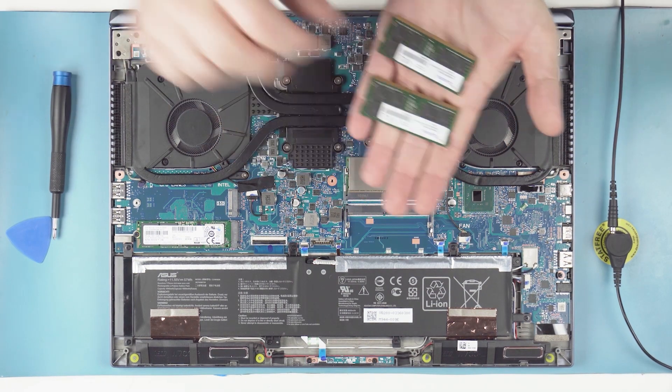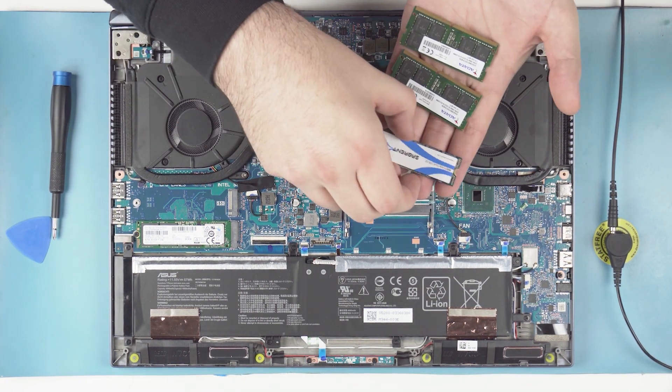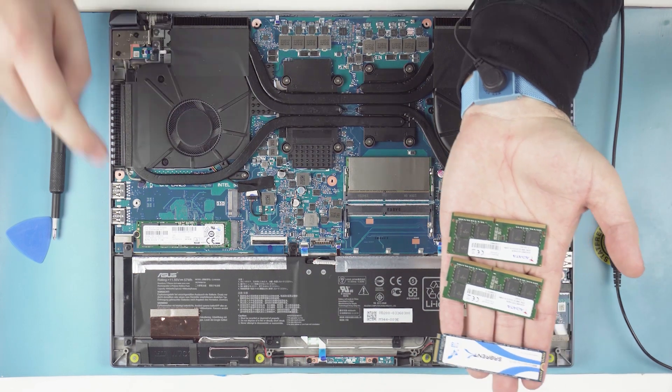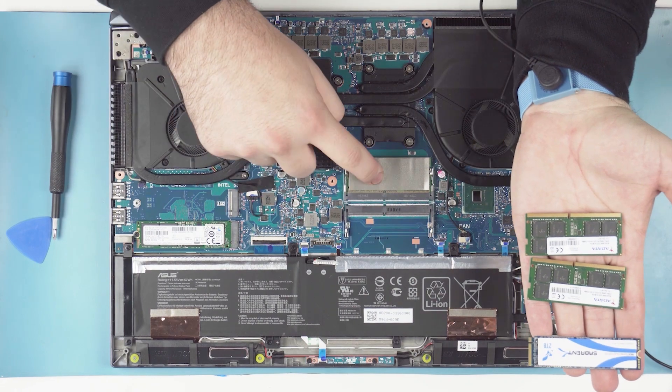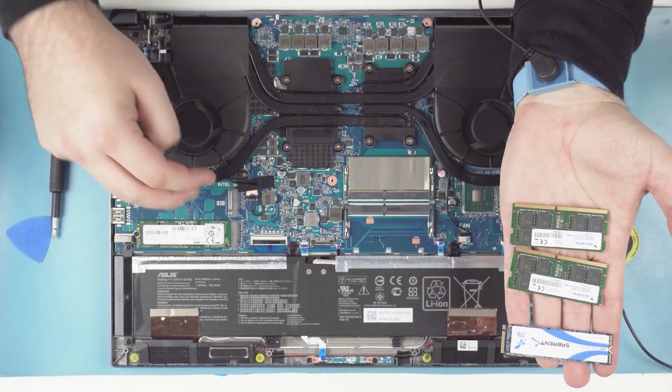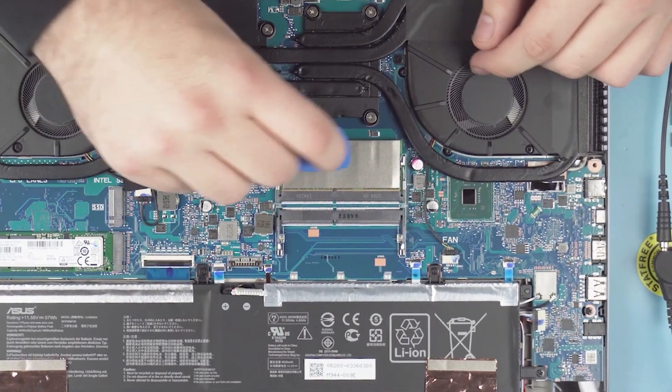Here we've got the upgrades we're going to do. We're going to do a two terabyte replacing a one terabyte. And then we're going to take the 16 gig stick out and put two 16s in to give us 32 gigs total. We're going to go ahead and start with the memory.